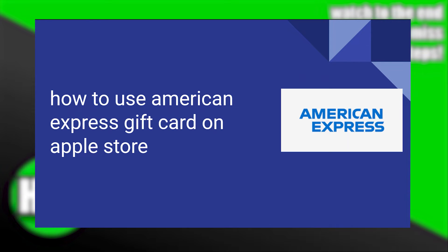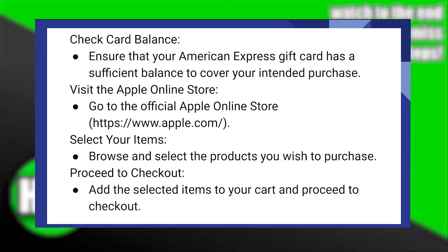Using an American Express gift card on the Apple Store is very easy to do. Today I'm going to show you how to do it. Ensure that your American Express gift card has a sufficient balance to cover your intended purchase. Go to the official Apple Online Store, which is Apple.com, then browse and select the products you wish to purchase.